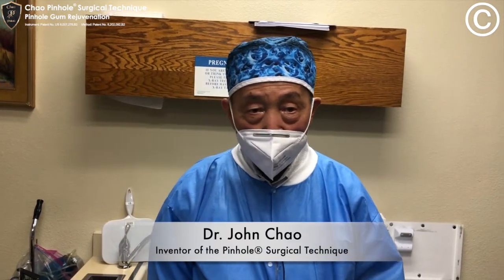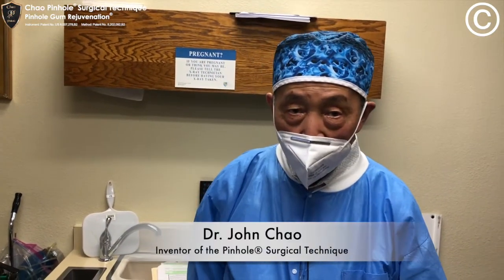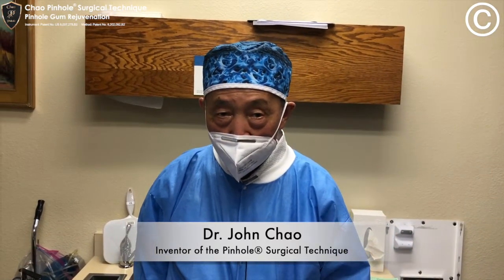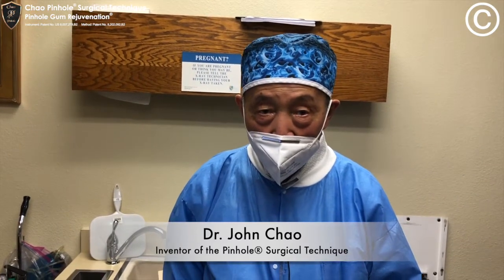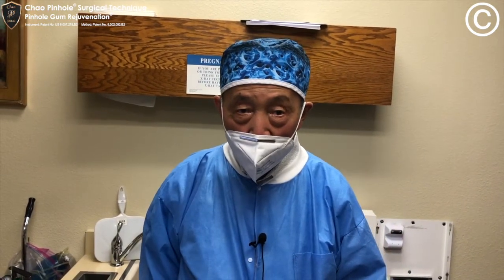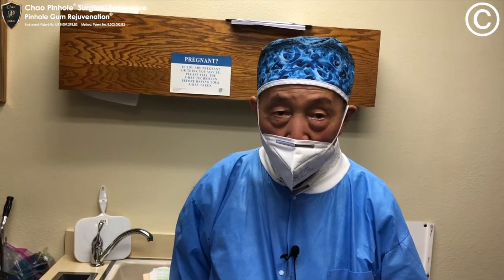Hello everybody, this is Dr. John Chow, the inventor of the Pinhole Surgical Technique. The Pinhole Surgical Technique is an incision-free, suture-free method of regenerating lost gingival tissue.